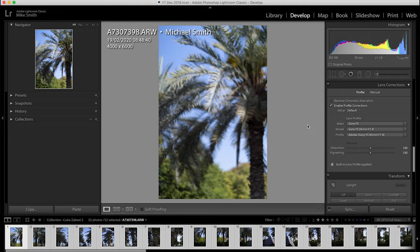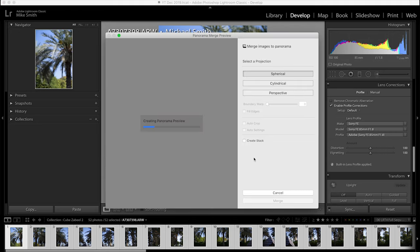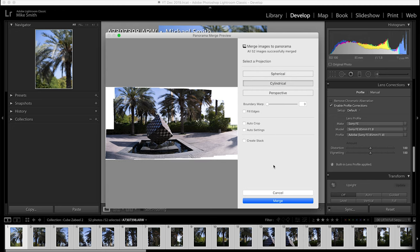This will ensure that all images have the right lens corrections, reducing any vignetting that your lens might have. Next, make sure they're all still selected, then right-click on the film strip along the bottom, go to Photo Merge and select Panorama and let the computer do its thing. I normally start with a spherical projection; if that doesn't work I go on to cylindrical projection. If you have any buildings in your shot you can try perspective, but this often fails for me.